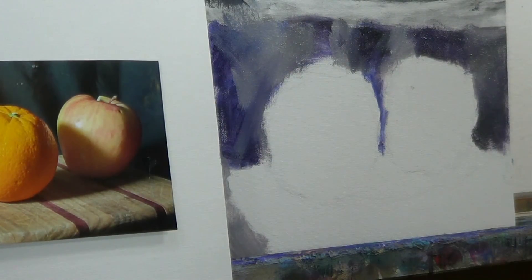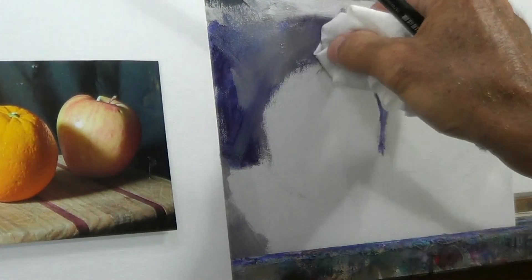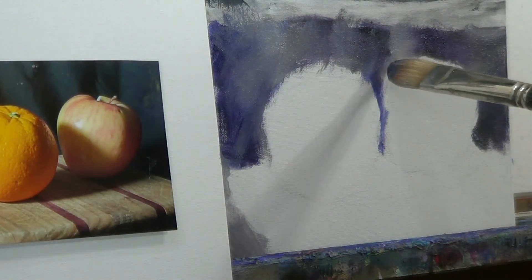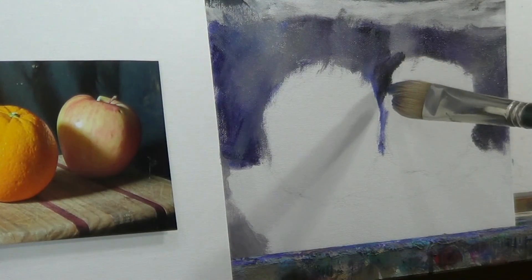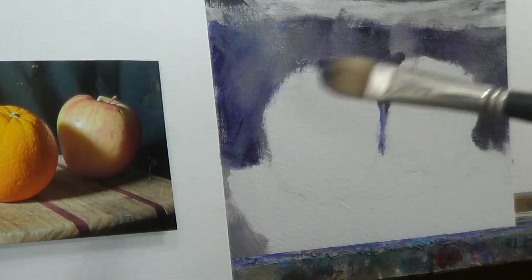Good enough for the background. Could always use a rag again. Main interest here is value matching and not being too concerned with color. Got a little bit of a dark area in here — trying to get at least a piece of color put in so I don't have to come back in there and add color later. Working background to foreground.